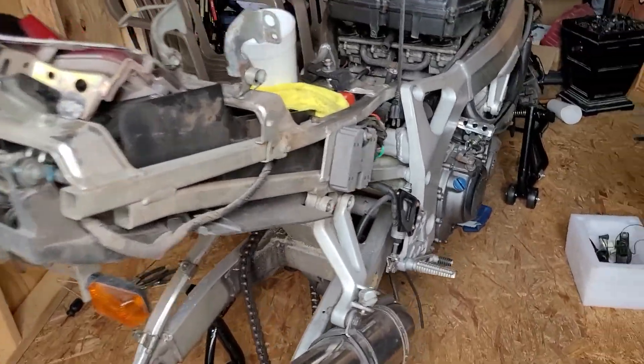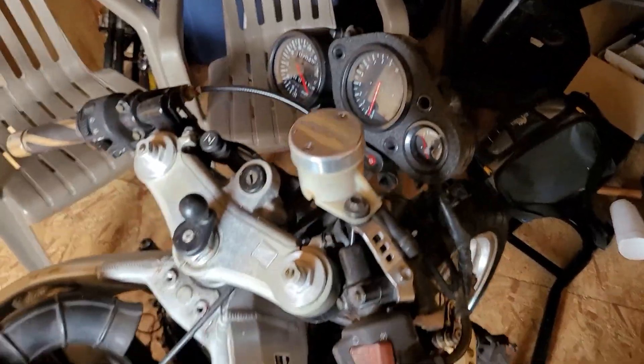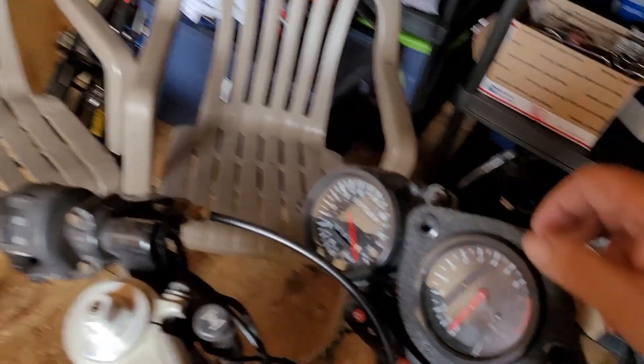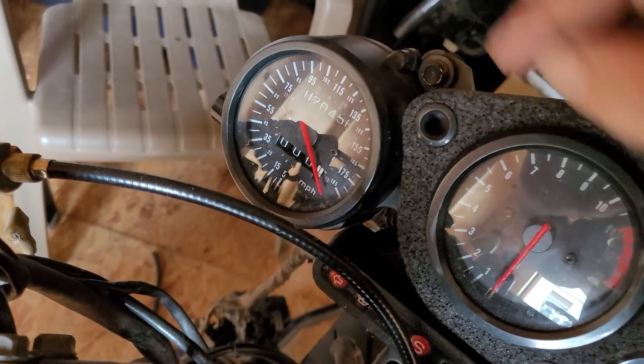Alright, figured I'd do a little update on the CBR 900. Got it stripped down, got to figure out how to get this fixed — this don't work, this works sometimes.